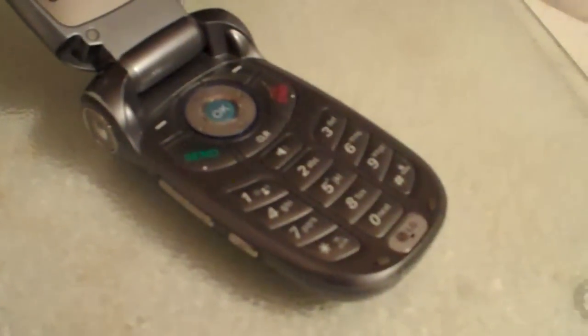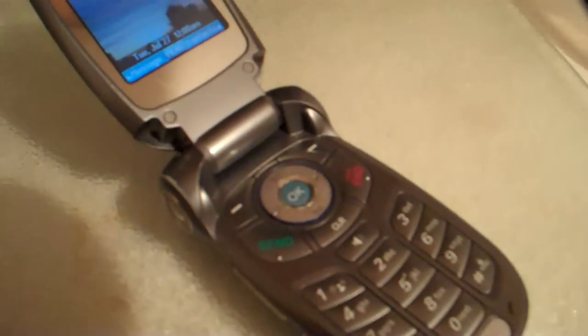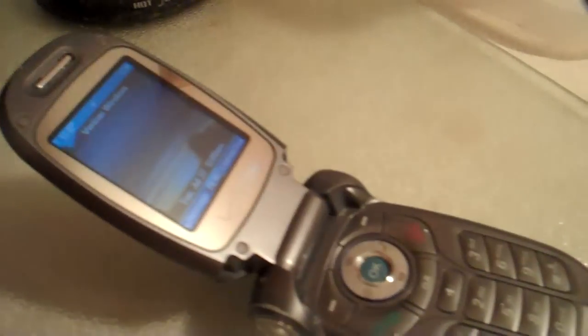I wonder if I could zoom in — the digital zoom isn't that great on the Flip Ultra. Now the only problem you're gonna experience doing it this way: you can see that it's focused compared to without the lens, but you're gonna run into some problems with the shadow. Do you see that shadow right there?